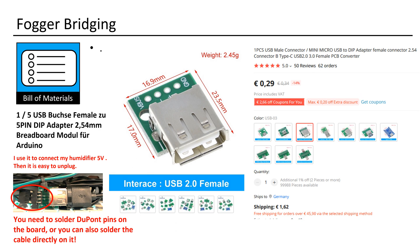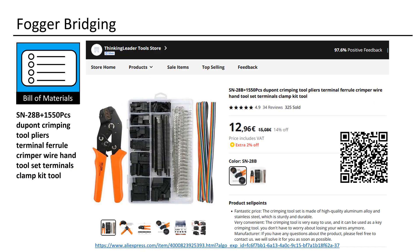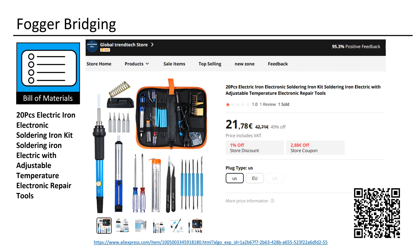USB female to 5-pin DIP adapter 2.54mm breadboard module for Arduino. It's a good idea to have a DuPont crimping set and a budget-friendly soldering iron on hand when you're doing some tinkering. This set works well — I own it. In any case, there are many soldering irons available for purchase.